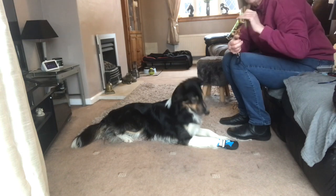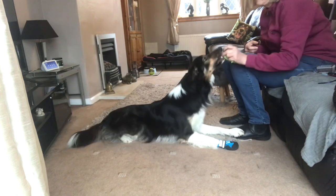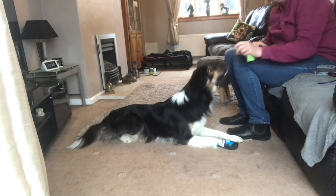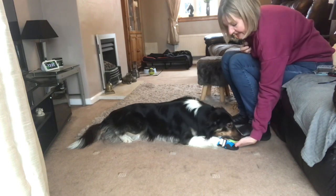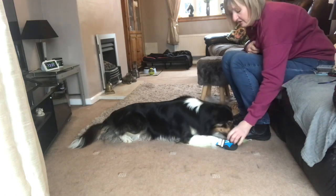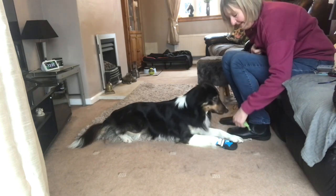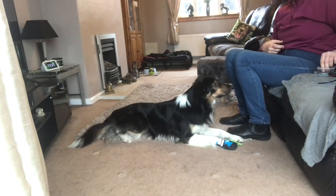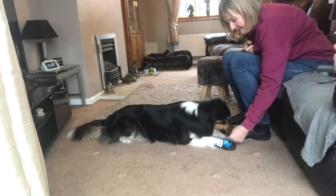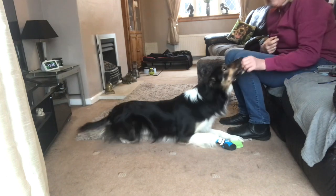Chin — good boy. Good boy. Chin — good boy. Chin — good boy. Chin — yay, good boy! Chin — yay, good boy! Wait, wait, wait — chin — yay, good boy! What a clever boy!